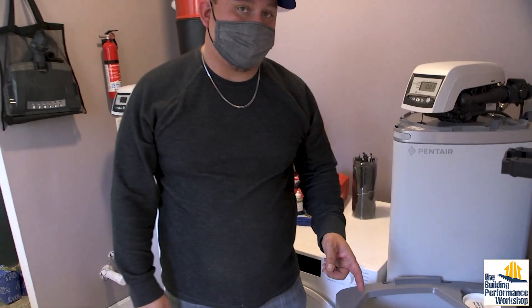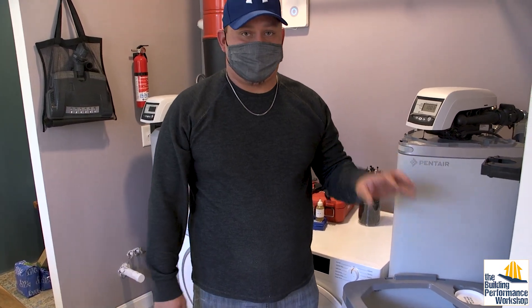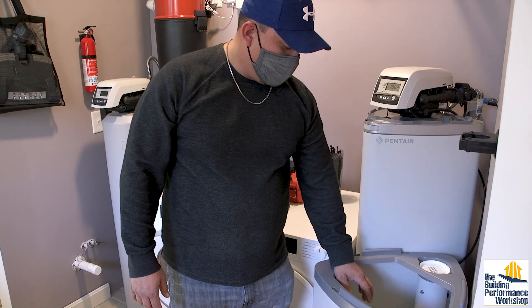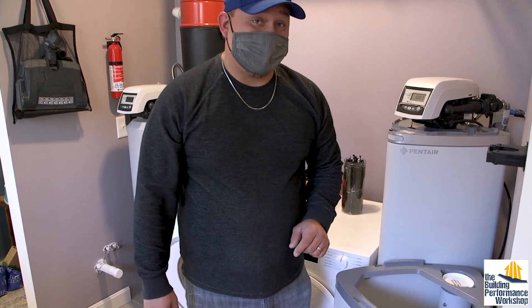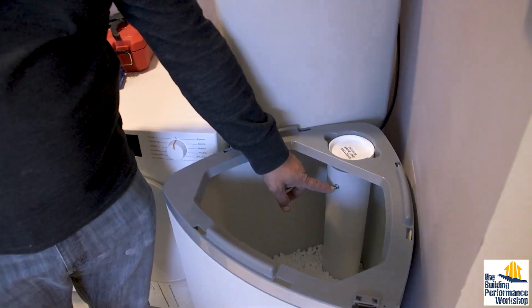We have four bags of salt in there — that's the equivalent of 160 pounds of sodium, filled up to right about here. With your home and the amount of usage you'll get, this should last anywhere between four to six months. The highest you'd ever fill it is right here at the threaded bolt. The lowest you'd ever let it get is four to six inches from the bottom. Always check it once a month.